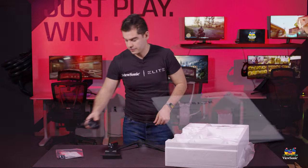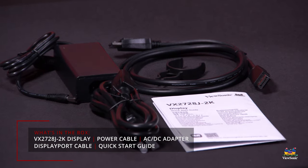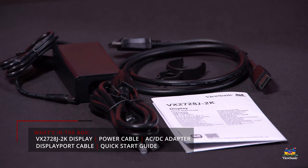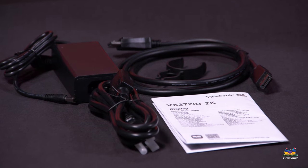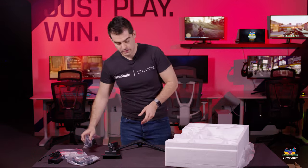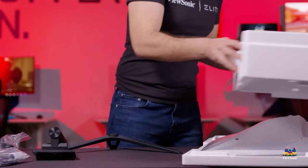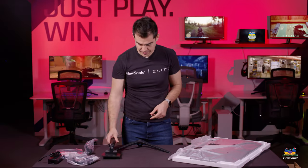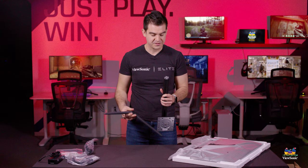We have our power adapter for the monitor, a DisplayPort cable to connect the monitor, and our power cable that goes straight to that power adapter and powers the whole monitor on. Now that we've got our box all disassembled, we can start to assemble the monitor — it's just a couple easy steps.